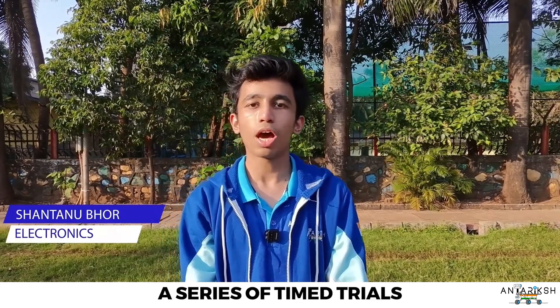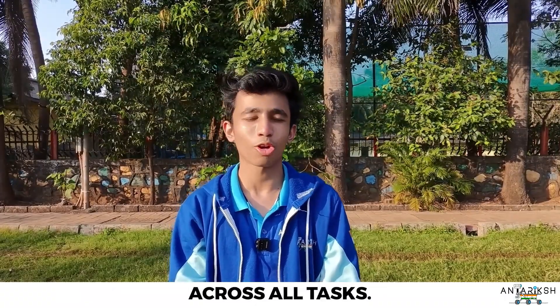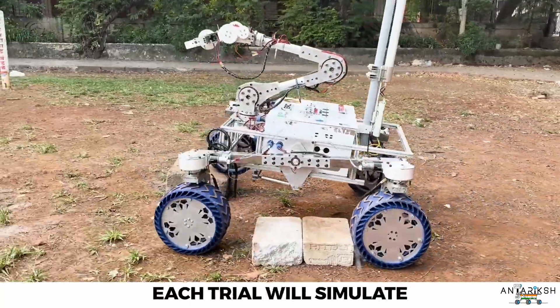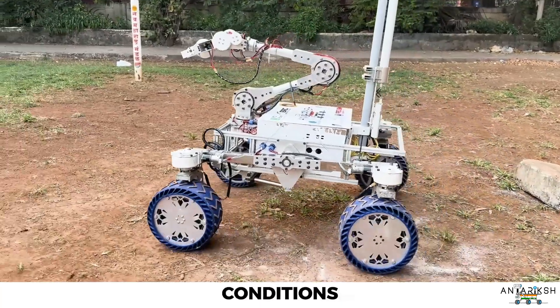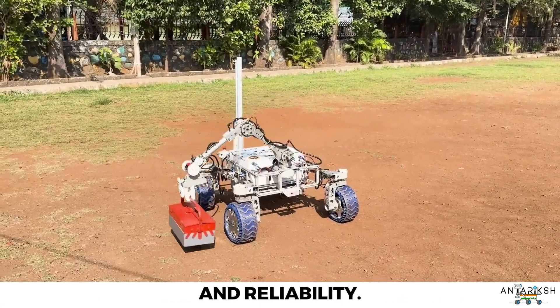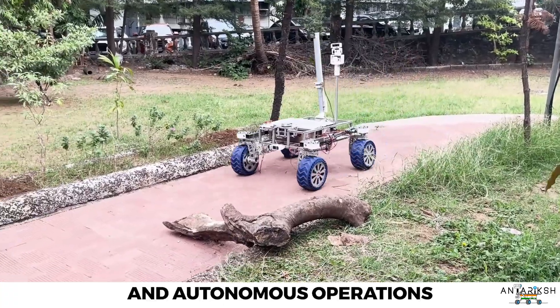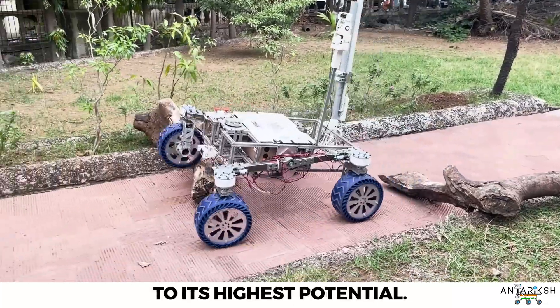We will conduct a series of time trials across diverse terrains designed to test both operator proficiency and each rover subsystem across all tasks. Each trial will simulate realistic task conditions and evaluate rover performance, ensuring accuracy and reliability. The focus will be on maximizing rover performance in both manual and autonomous operations, pushing every subsystem to its highest potential.